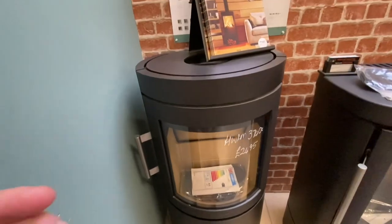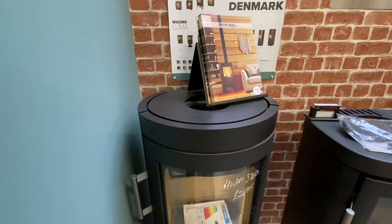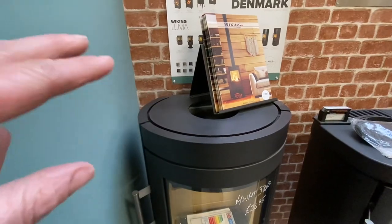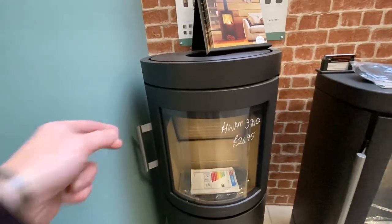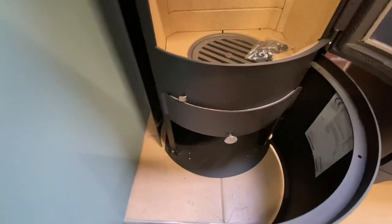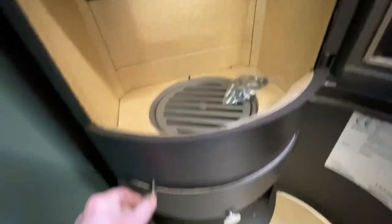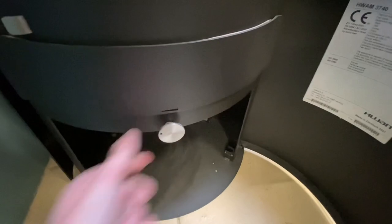It's available with a top or rear flue entry. You do need to be specific and order either top or rear — it's not easily interchangeable because the top plate when you have a rear entry is solid and doesn't have a hole in it. This is a wood burner only, but it does have an ash box, an ash drawer underneath, and a shaker for the grate. The ash drawer runs on nice smooth runners and there's a single air control.